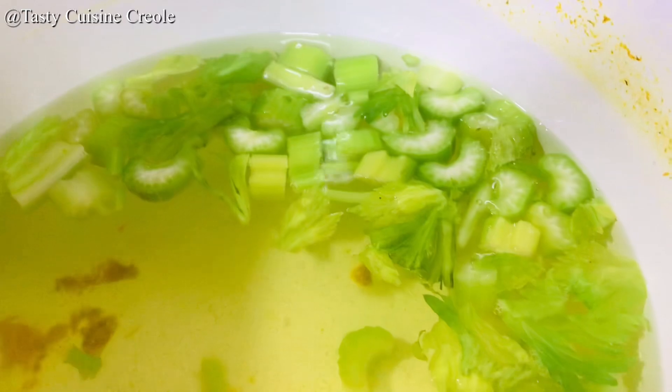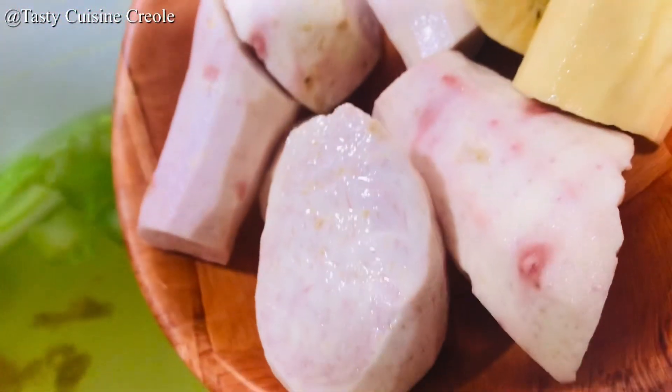Now, in the same water that the pumpkin was boiled in, we will be adding in our celery and also all of the vegetables.